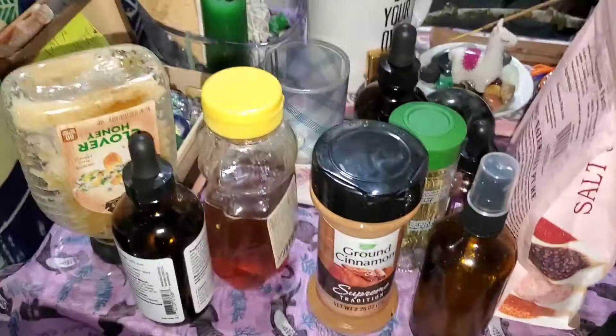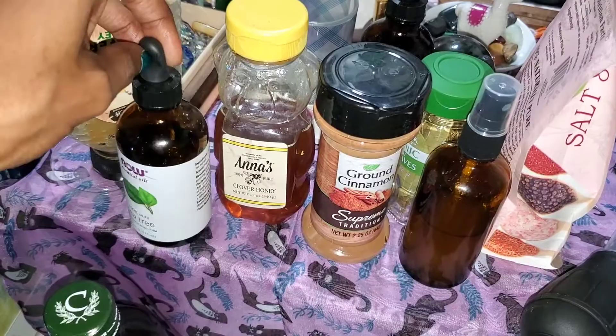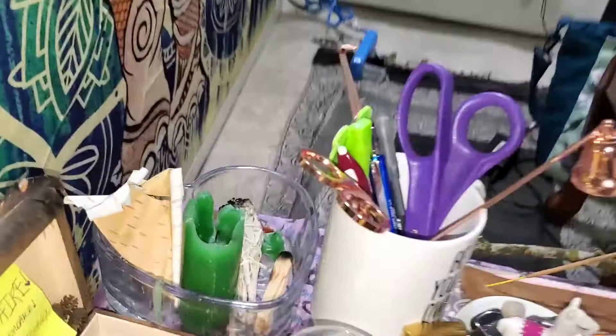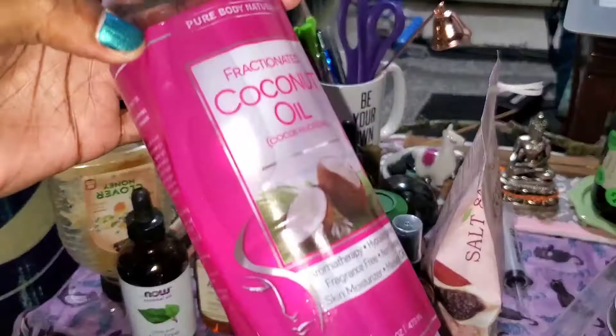I've got my honey, of course, because you need honey for that. Cinnamon, bay leaf — typical witchy stuff — some essential oils: tea tree oil, and olive oil as the base. I've got my sage spray to smudge my tools, and actual palo santo to smudge everything.